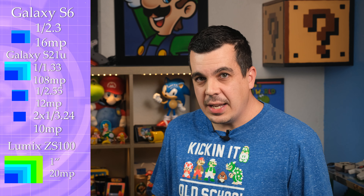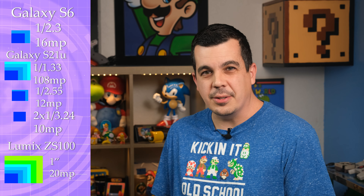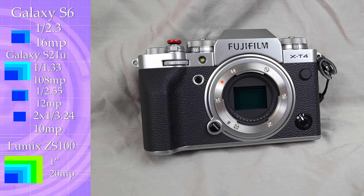It'll be interesting to see how moving up sensor sizes will affect the image, especially considering that this sensor uses an older, non-backside illuminated sensor. Last up is the Fujifilm, with a 26-megapixel APS-C sized sensor. This is much bigger than anything else we have here, and is one of the markers that separates a professional-level camera.